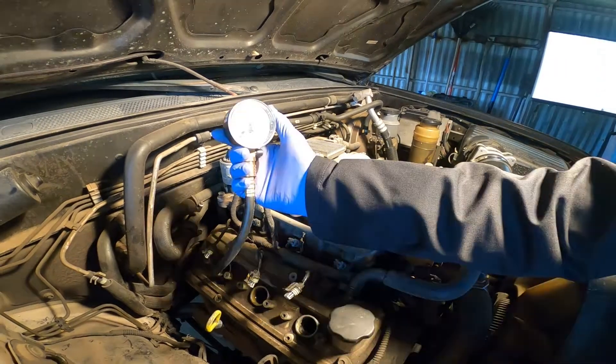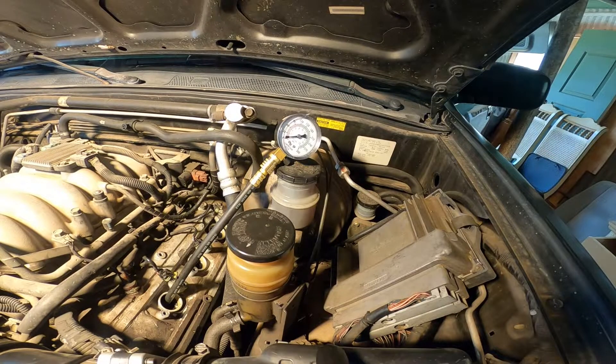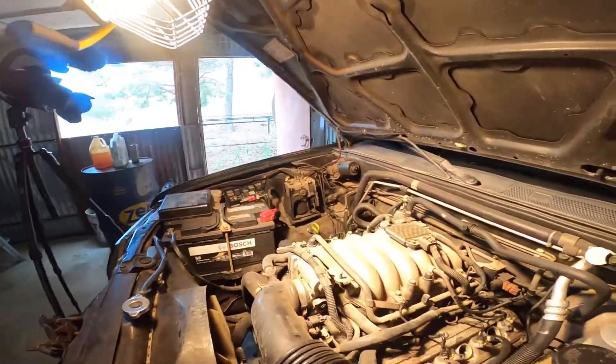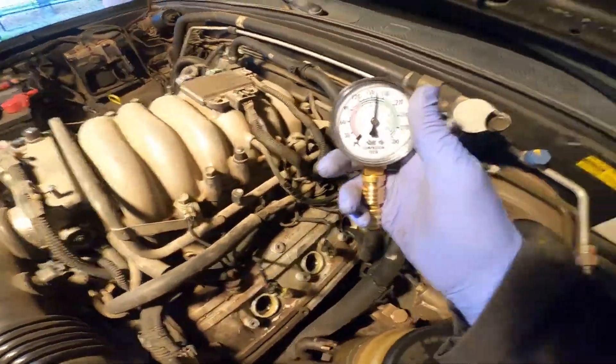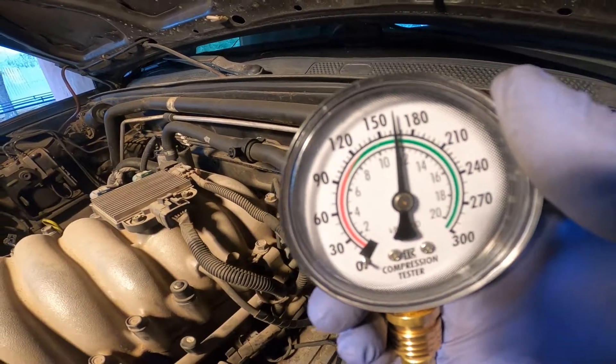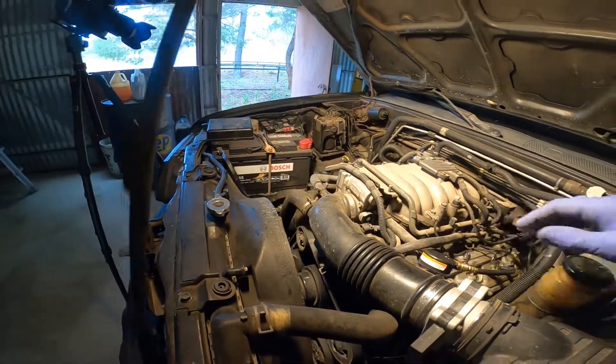That one looks good. Got some corrosion, no oil. This one's in a weird spot — looks like there might be some oil down in there. Look at this, like a limp noodle. This is how we all get them out. That one looks pretty dry, a little crusty, whatever. Looks pretty good.